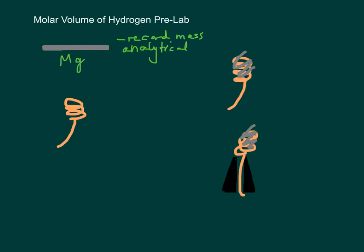I'm also going to give you a coil of copper metal — it's already going to be all coiled for you. What you're going to do is roll the magnesium into a tight coil also and hook it into the copper wire, so it's going to look something like that. If you have trouble figuring out what to do, just call me over and I'll help you.